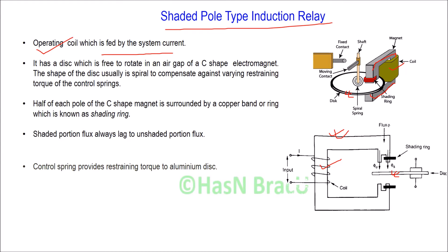This electromagnet is normally made of aluminum so as to have low inertia, and therefore due to having low inertia it needs less deflecting torque for its movement. The shape of this disc is usually spiral, as it can compensate against varying restraining torque of the control spring. Since the shape of disc is not perfectly circular, a suitable balance weight is provided on the part of the disc which has a smaller area.